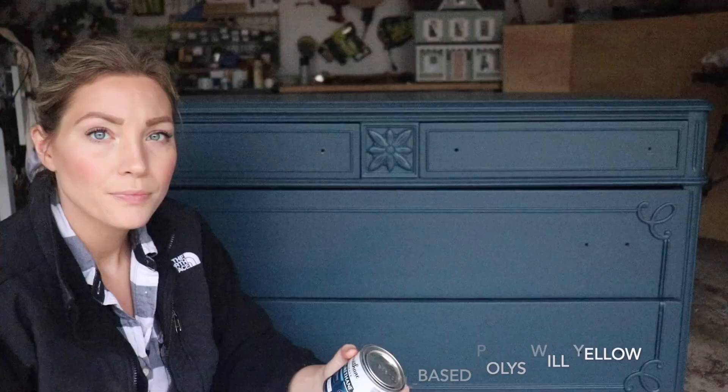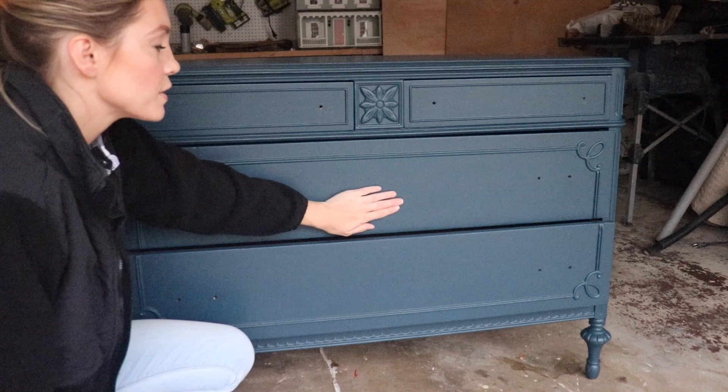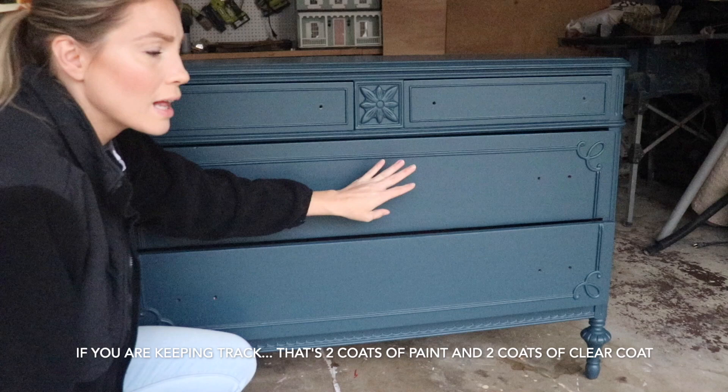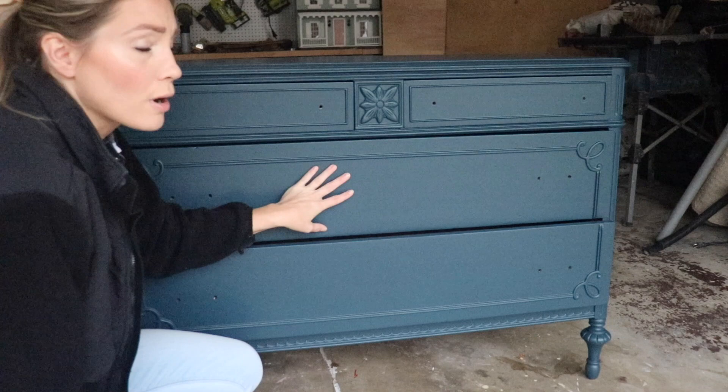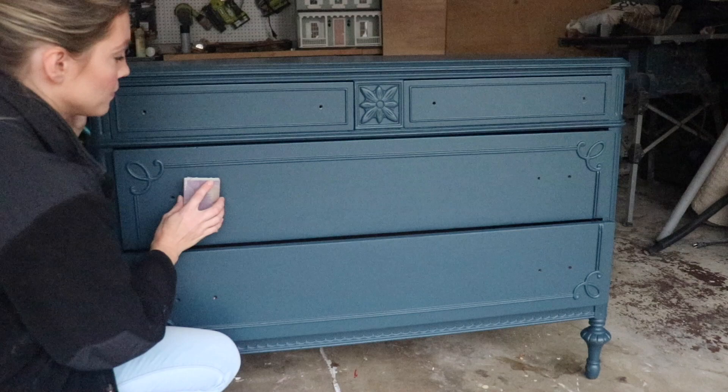I'm applying the clear coat with the same brush I used to paint the dresser. First, I make sure the surface feels really smooth to the touch — between coats it's normal for a little debris to dry on it and feel slightly rough. Just like I did between paint coats, I lightly sand between clear coats as well. After light sanding it's going to look a little lighter and worn with white areas, and that's completely normal everywhere you've sanded.